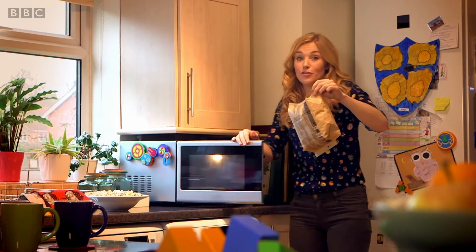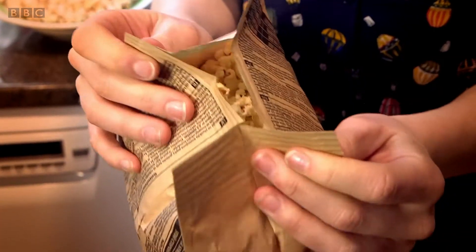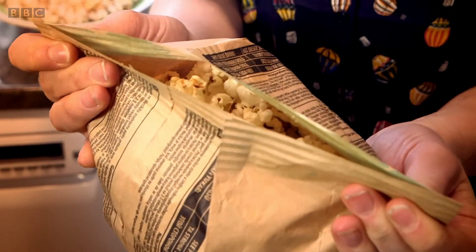Careful, make sure you get a grown-up to do this bit for you though because it's very hot. Mmm. And there they are, ready to eat.